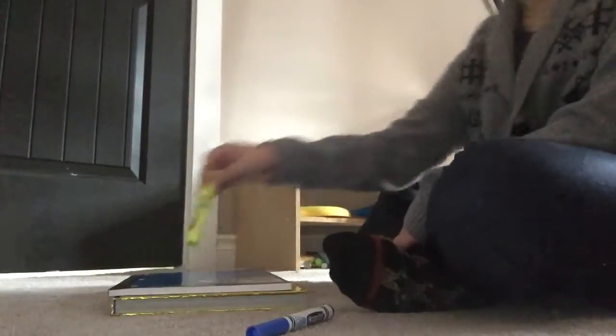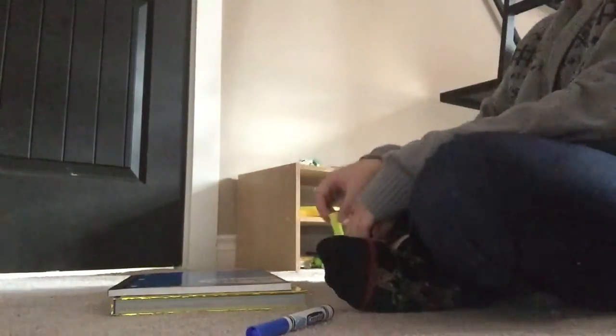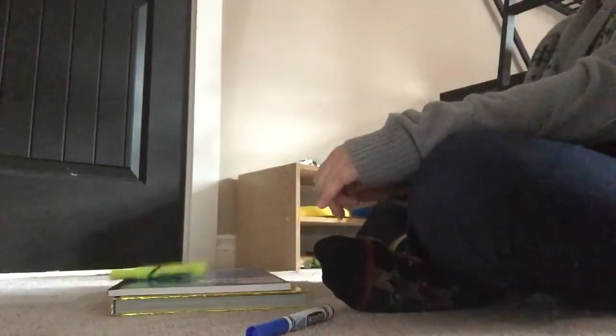Now the full flip is really hard for me, not sure why. Half flips like that are really easy, so this might take a while.